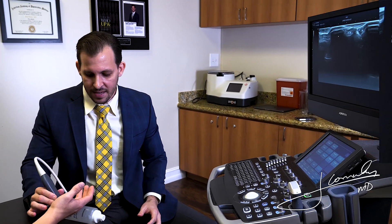Again, a very easy assessment and diagnosis in the office with ultrasound — a non-invasive way of diagnosing trigger finger. Thank you, hope you guys enjoyed the video.